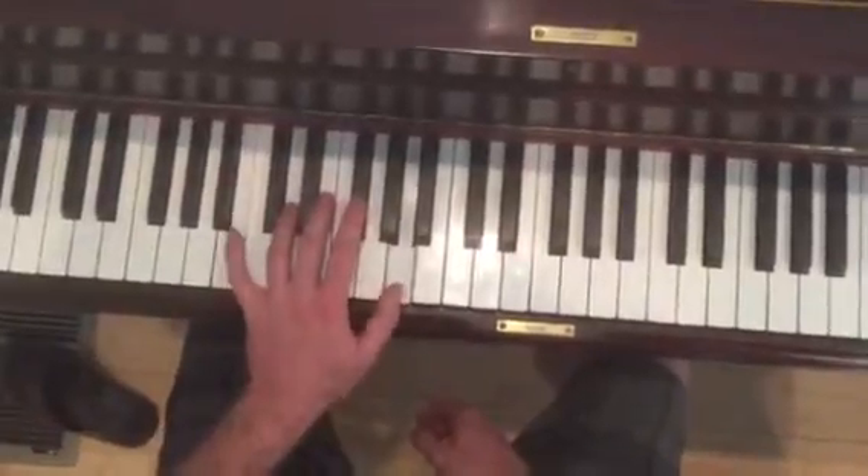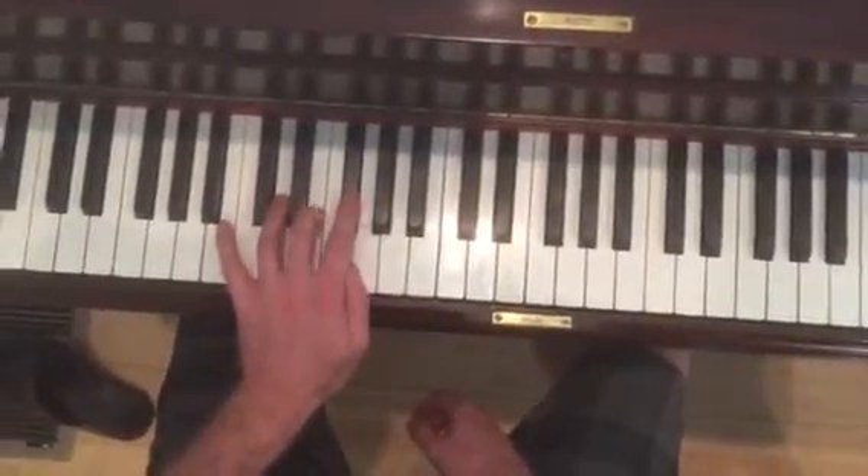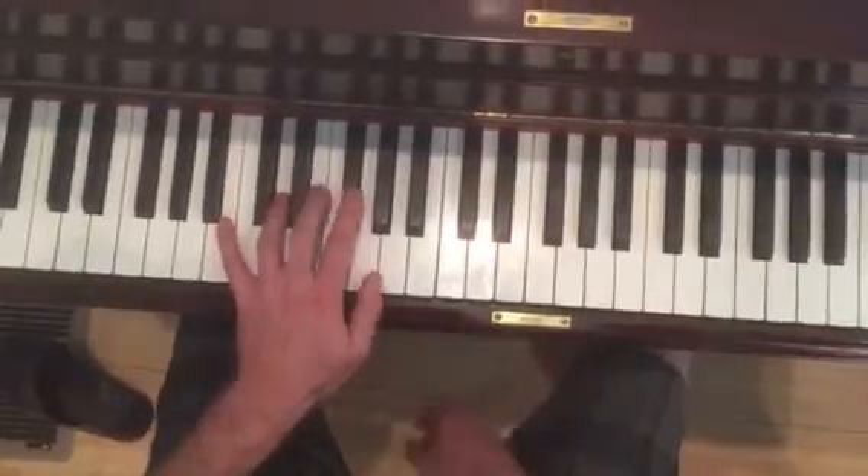B, A, F sharp. And then E, F sharp, E, G, F sharp, E.